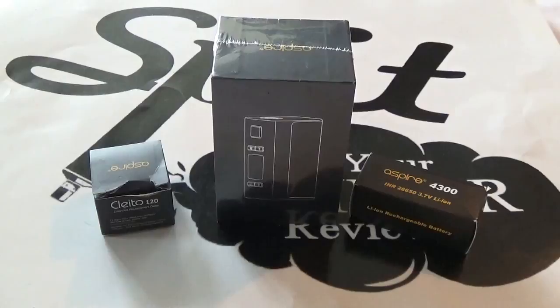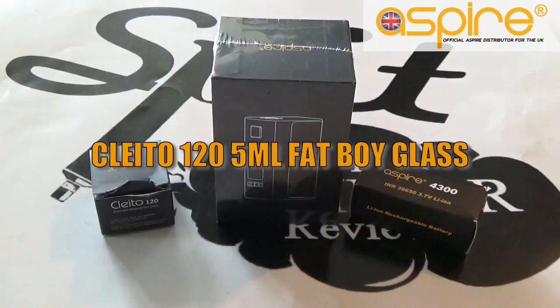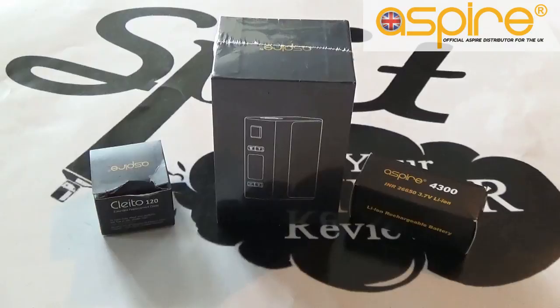Welcome back to Spitting Dripper Reviews. Today we're doing a hardware review on the Aspire NX100 box mod. We've also got the Fatboy Chubby Glass for the Cleito 120, which we're going to be installing onto the 120 and putting onto the box. The Aspire NX100 represents Aspire's commitment to supply the very best quality in the vaping industry, powered by a single 26650 battery for advanced battery life and power.